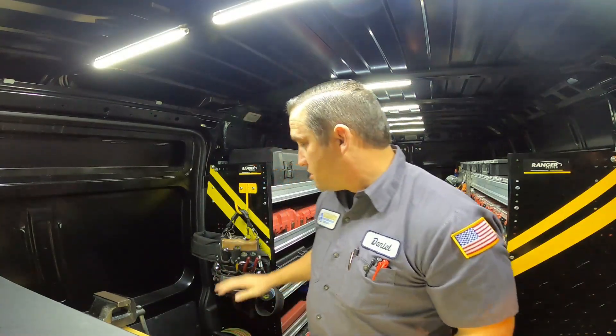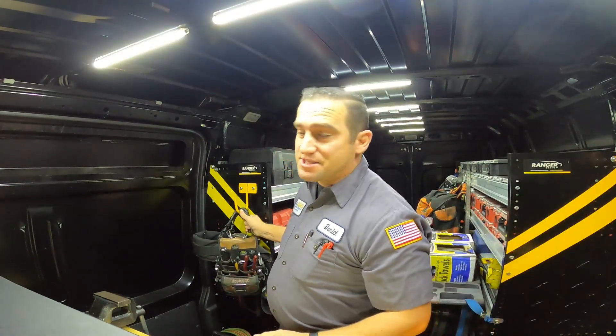Hey guys, welcome to Lion's Tech. Today I'm going to show you guys what's in my tool bag. A couple of subscribers wanted to see what was in my — I call it my diagnostic bag — so we're going to go over that and lay everything out right here for you guys.